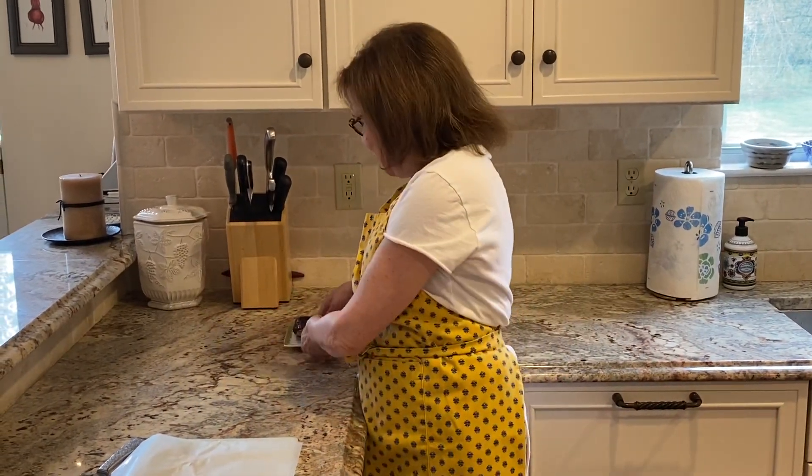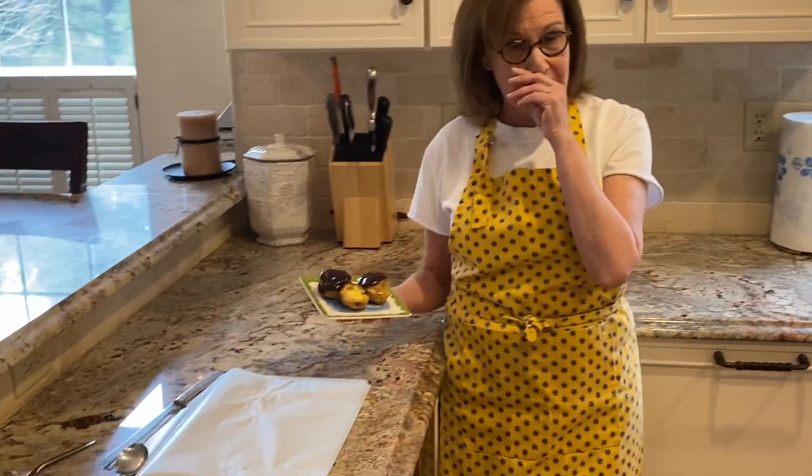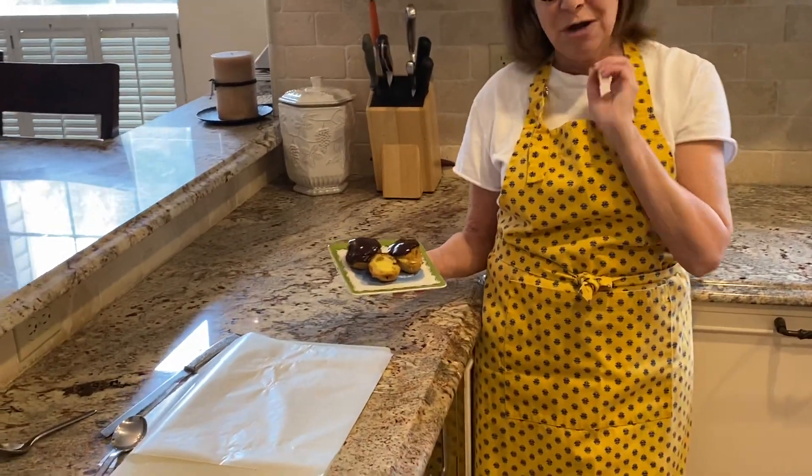Hi, this is Shelby with Shallot's Personal Chef Service and welcome to my kitchen. Today we're going to do a dessert — probably one of my all-time favorite desserts in the world. We're going to present it as a Passover dessert, but I'm also going to tell you how it can be done as a traditional dessert during the rest of the year. So without further ado, let me present my chocolate profiteroles, or chocolate eclairs as they're also known.